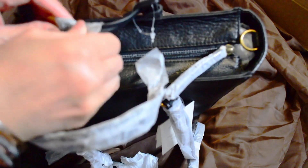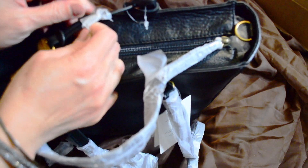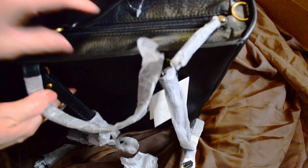The two bags I have are the Sydney satchels, and the Sydney satchels don't have the key fob. I believe the Rachel does — which I'm still eyeing — but we'll see.